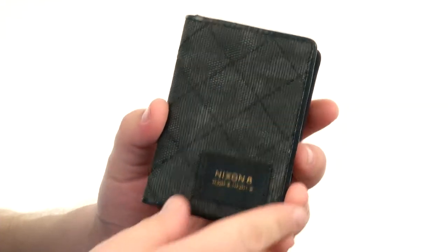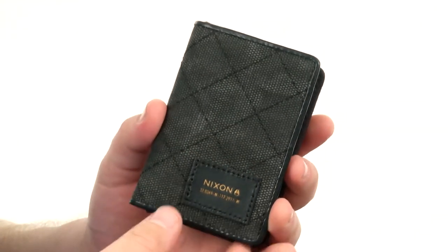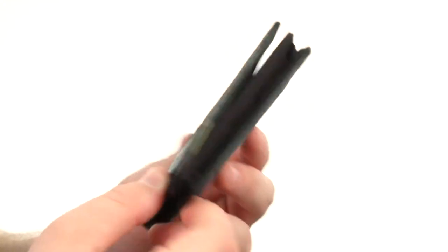Salutations viewers, my name is Brett and today we are taking a look at the Bespoke Card Wallet from Nixon. This awesome card wallet is crafted from very durable canvas, and it has this camouflage pattern throughout.